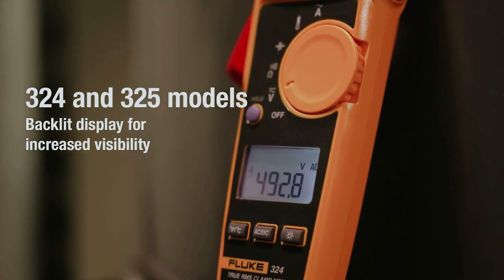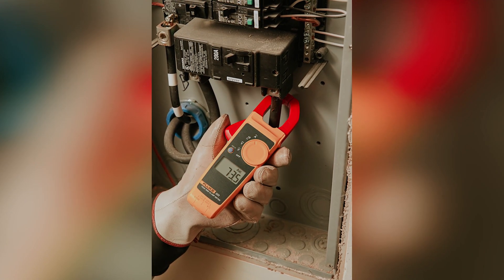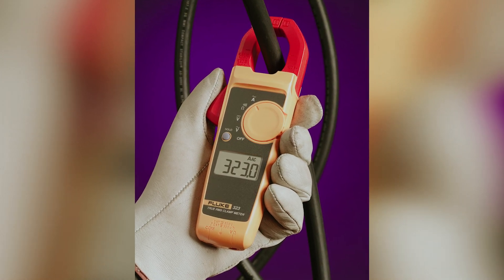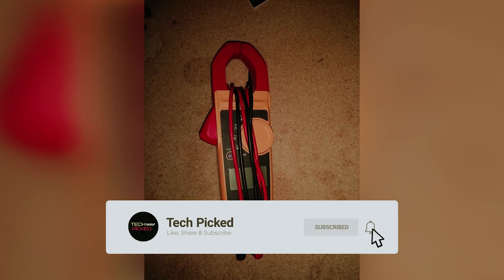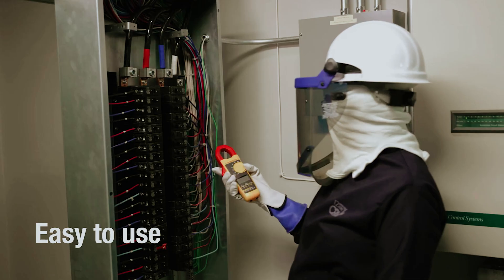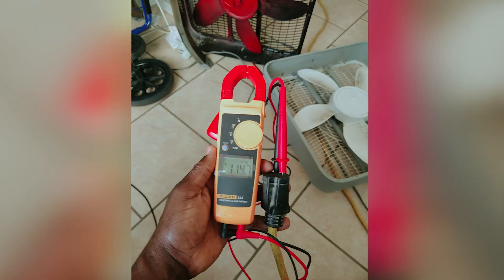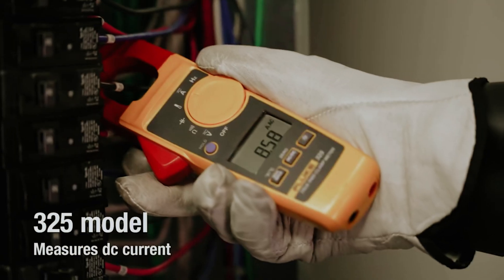The 30-millimeter jaw opening is designed for easy clamping around conductors without interrupting the circuit, making it ideal for quick assessments. The audible continuity sensor is a thoughtful feature that confirms electrical conductivity, helping you save time. Weighing just 200 grams, this lightweight clamp meter is easy to carry throughout your day. With a resistance accuracy of 1% ±5 digits, you can count on the information it provides during your projects.